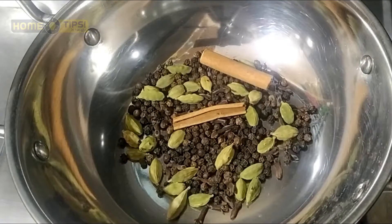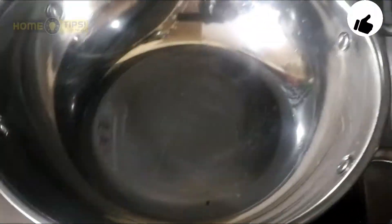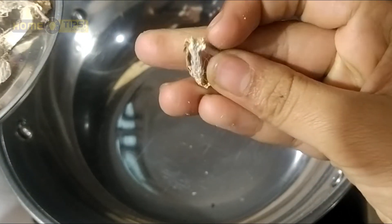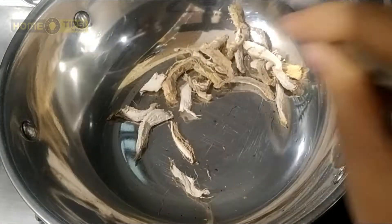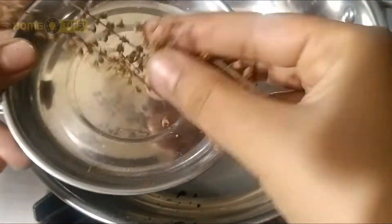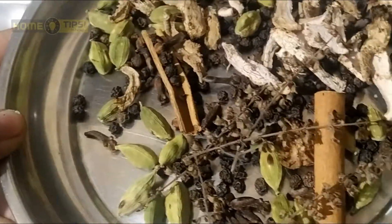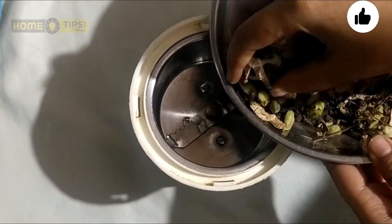We will fry it for 1-2 minutes. We will put 200 grams of water. Let's fry it in between 1-2 minutes until it is done.